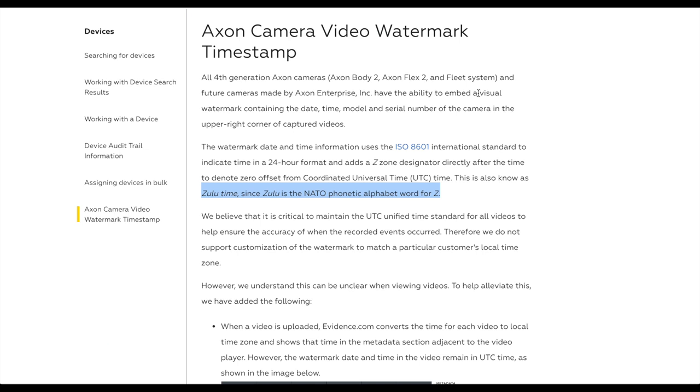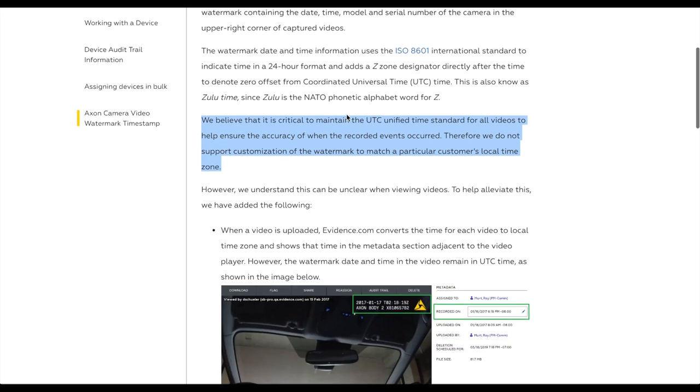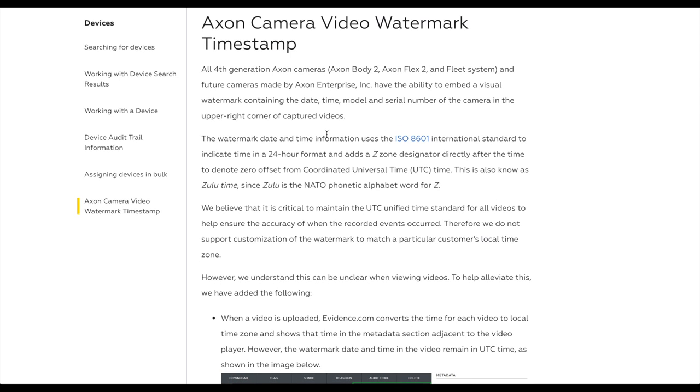They do this for consistency. If you read through the article, they do this to maintain the integrity of the cameras. If all Axon Flex 2 camera footage has the same time code, it's all consistent across the line. I think it's a really great idea for consistency's sake — you never have to try to figure out which time zone it was in. It's always going to be in 24-hour time format and always in Zulu time.